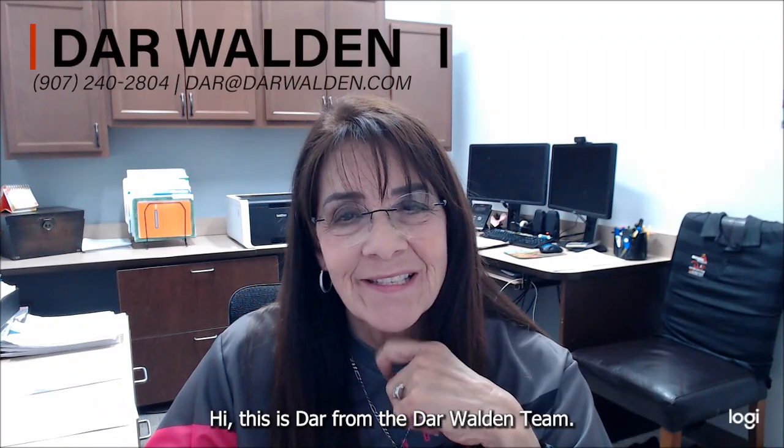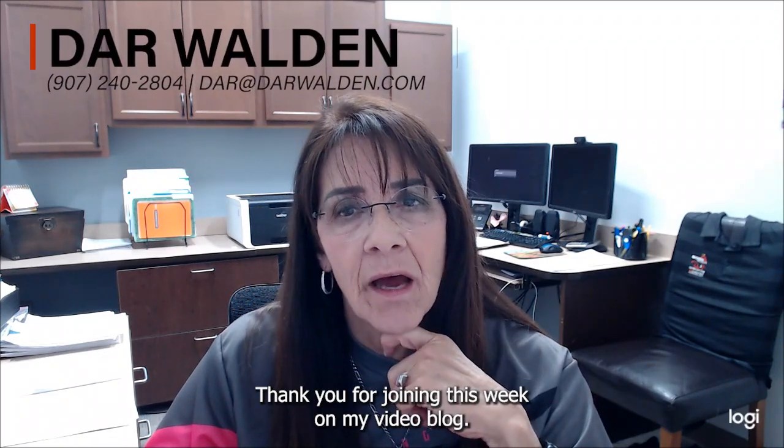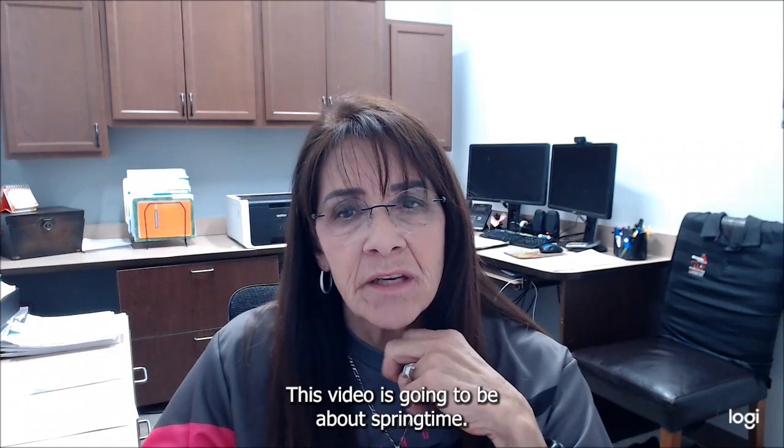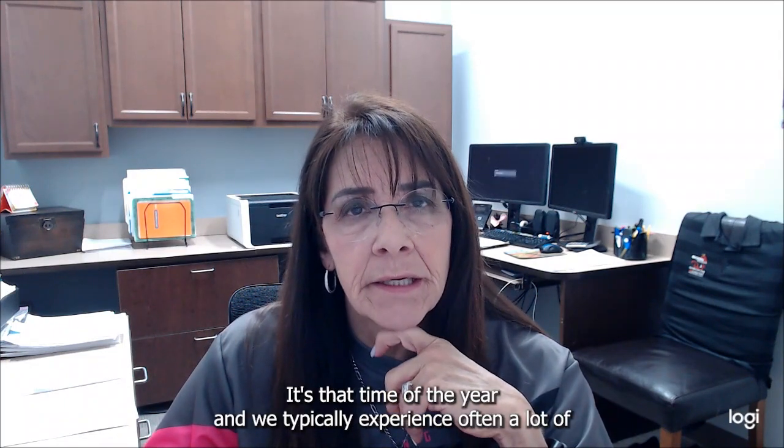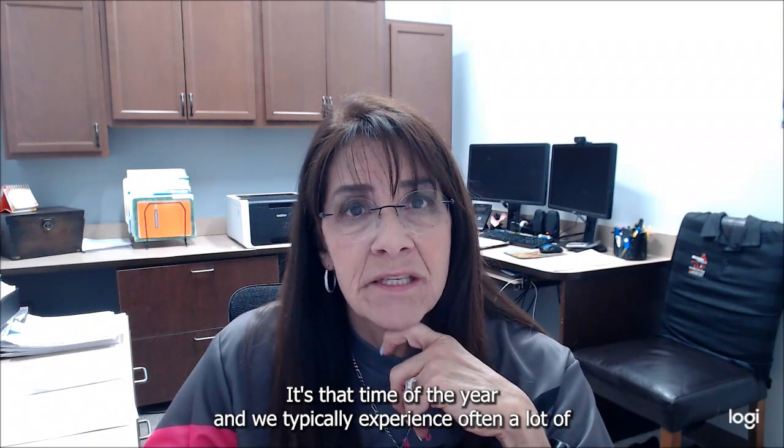Hi, this is Dara from the Darwalden team. Thank you for joining this week on my video blog. This video is going to be about springtime — it's that time of the year, and we typically experience a lot of water issues.